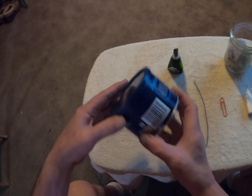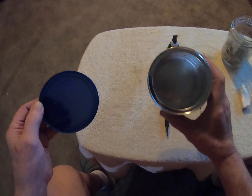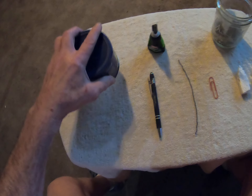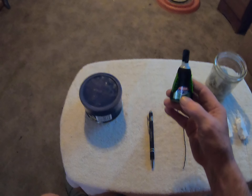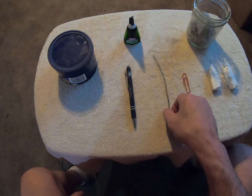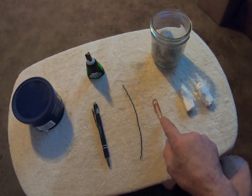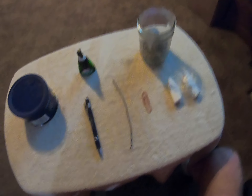We got an old Planters cashew can — man, I love my cashews, cashews and beer go together so well. We have super glue, we have an old ballpoint pen, tie wire, and a paper clip.